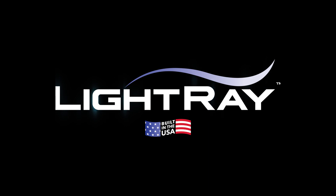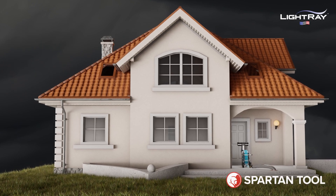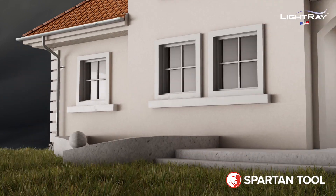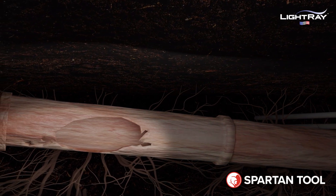You're about to experience a game-changer when it comes to underground pipe repairs. Meet Light Ray — designed, built, and supported right here in the USA. This home has a big problem under its foundation: the sewer lateral is damaged and needs repair.